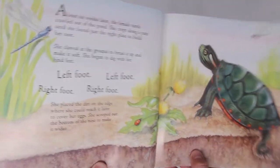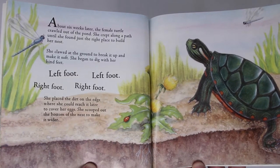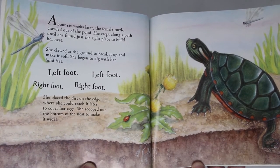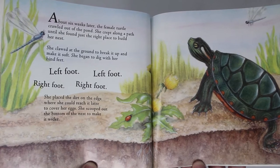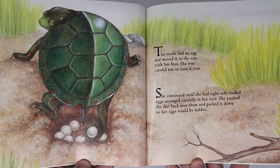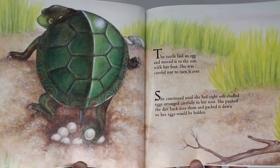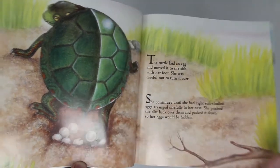About six weeks later, the female turtle crawled out of the pond. She crept along a path until she found just the right place to build her nest. She clawed at the ground to break it up and make it soft. She began to dig with her hind feet — left foot, right foot, left foot, right foot. She placed the dirt on the edge where she could reach it later to cover her eggs. She scooped out the bottom of the nest to make it wider. The turtle laid an egg and moved it to the side with a foot, careful not to turn it over. She continued until she had eight soft-shelled eggs arranged carefully in her nest. She pushed the dirt back over them and packed it down so her eggs would be hidden.